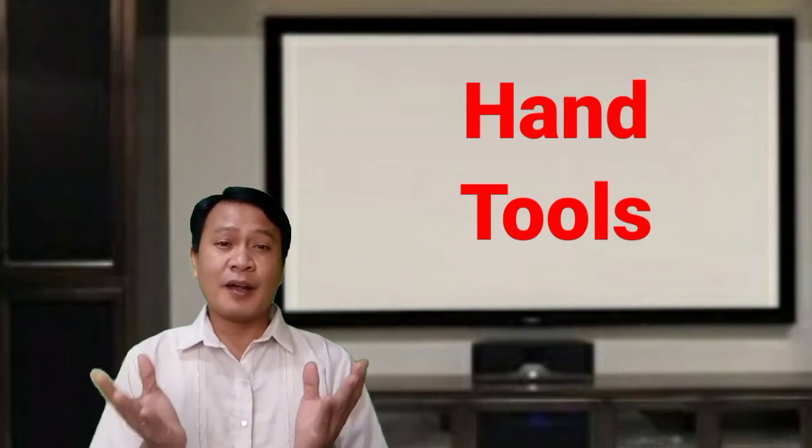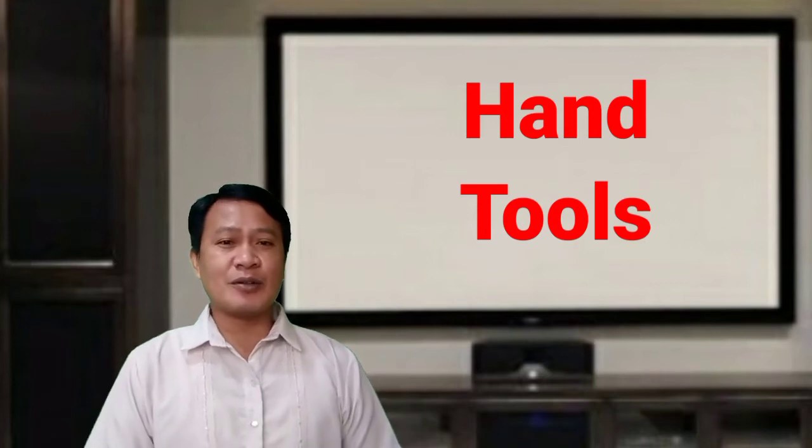In the installation of electrical wiring, most of the work cannot be done using our bare hands. To do the task, electrical tools or equipment are needed to perform the job. But what are the different electrical tools and what are their different uses?